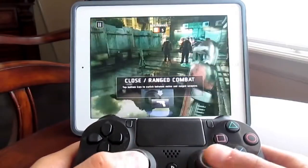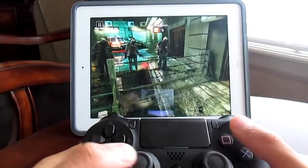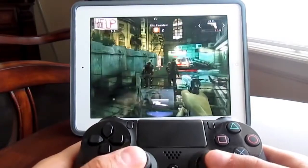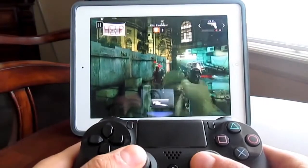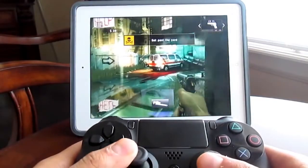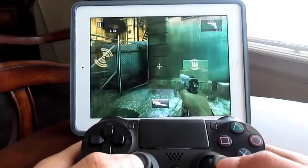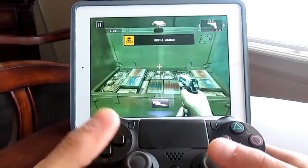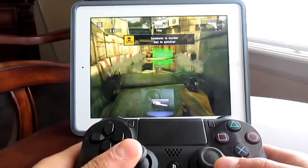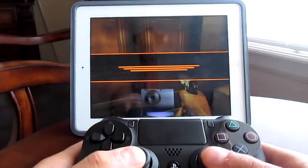You press Triangle to switch weapons — and there you go. Let's get a headshot. It's so much easier to do with a controller than with the touchscreen controls. Let's get some ammunition and move on. Alright, mission complete!